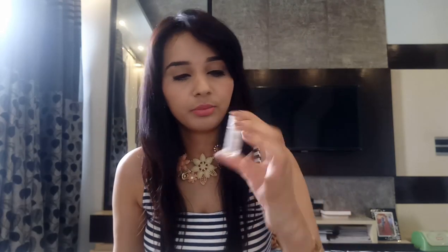Now let's look at the samples. This one is a face serum — a really cute small sample-size product. The other one is rose water, again a really small sample.